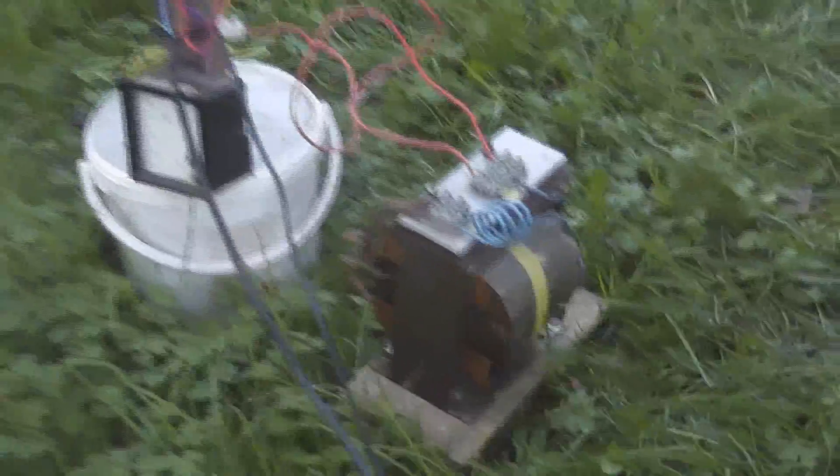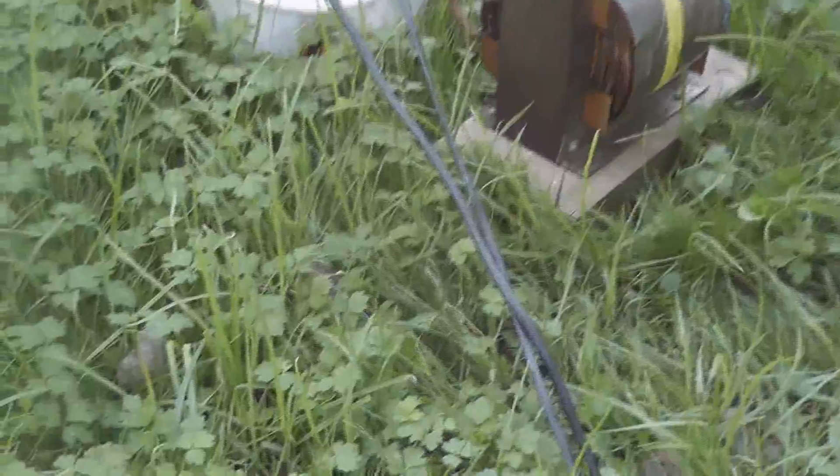Temperature check because the transformers are getting hot. De-energize device, unplug.